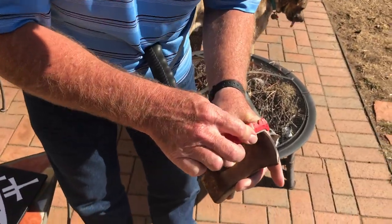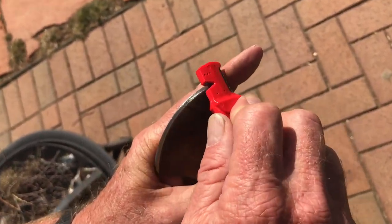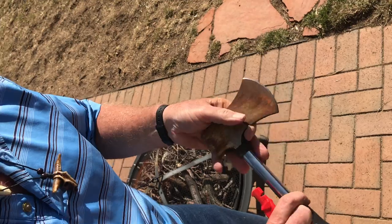Do I teach children to cut towards themselves? No. But as they get older and control the knife and things better than they can, if they choose to.